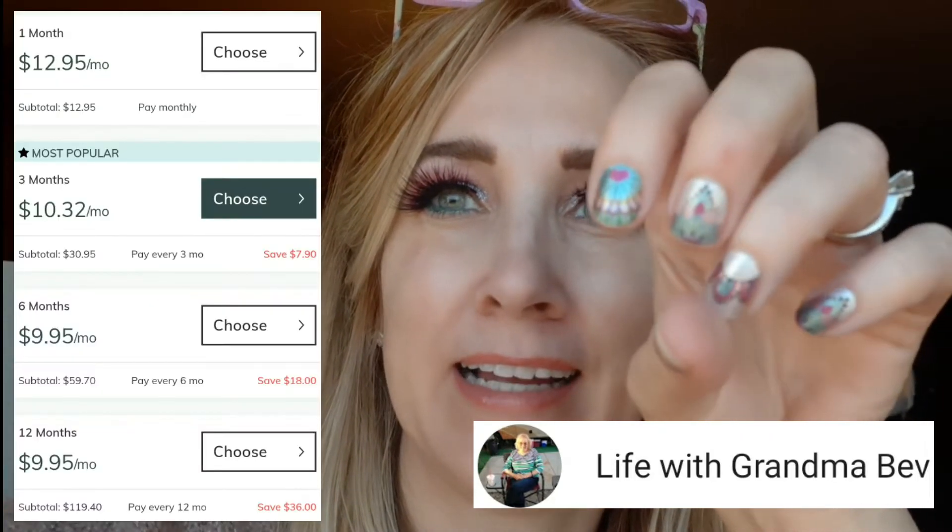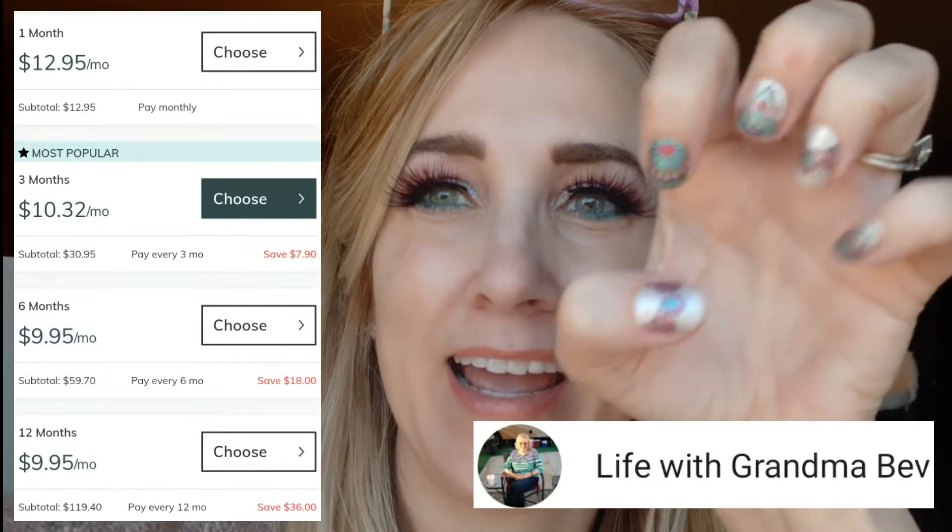This is the one that I had wanted from the company and asked for on the Instagram and Facebook page but didn't get. But then grandma Bev got it, and I made a comment and she was so sweet and sent it to me. I just think this one is so fun and I want to be able to show you.